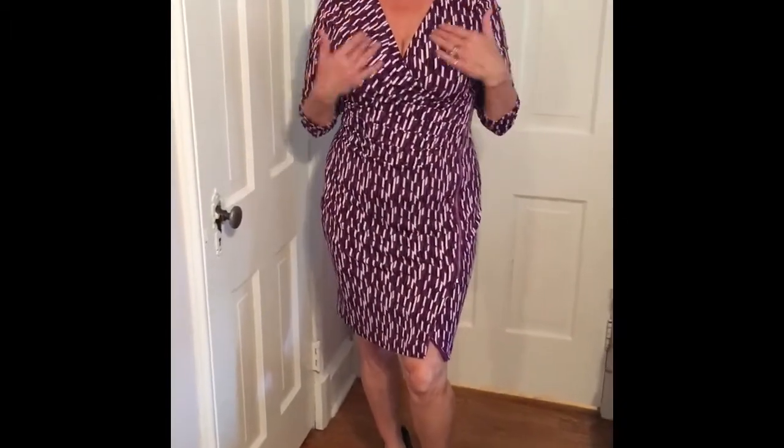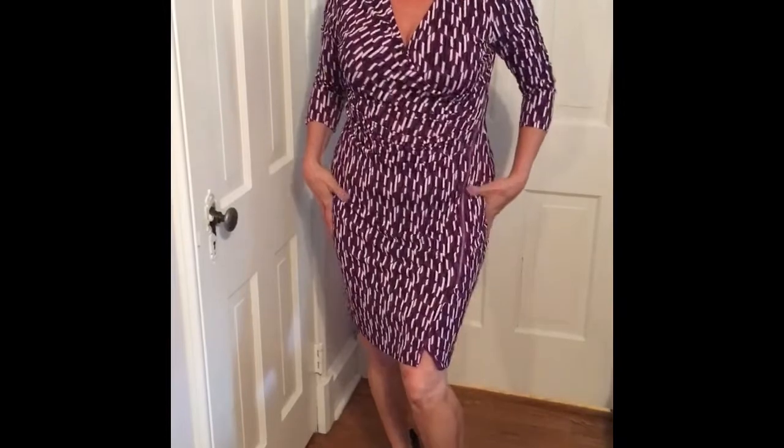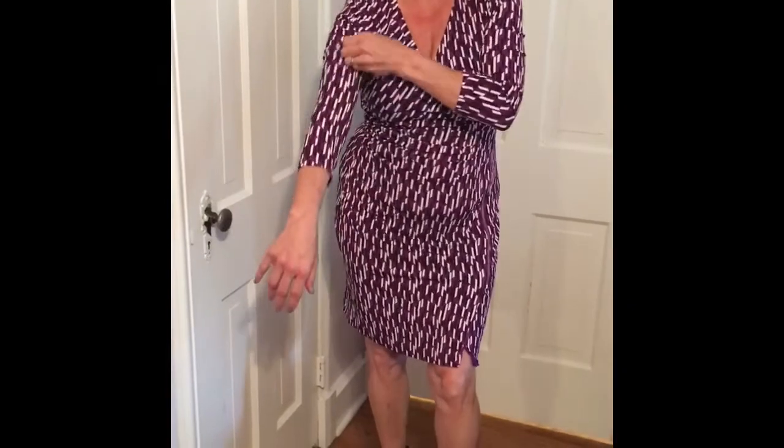This is the last piece. It's kind of like a wrap dress as I mentioned, but with a zipper detail instead of a tie. I love the feel of this dress. It does feel more like fall and winter again and the length is a little longer than three-quarter on me.